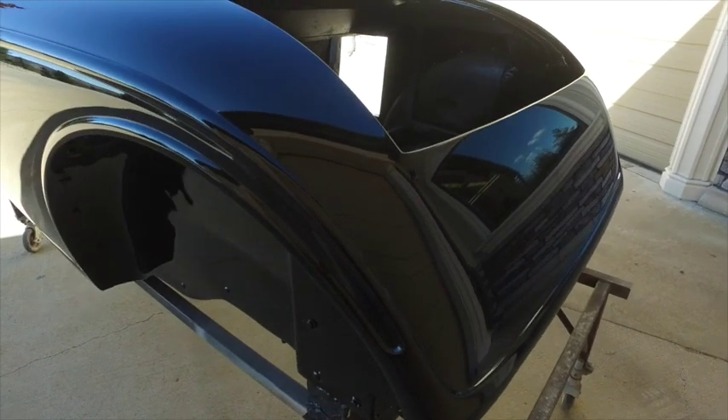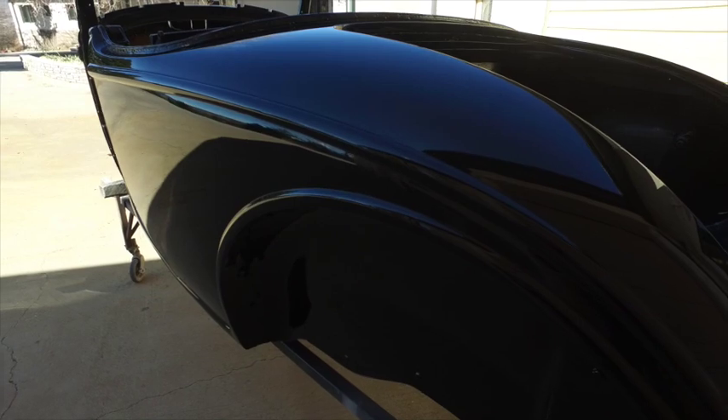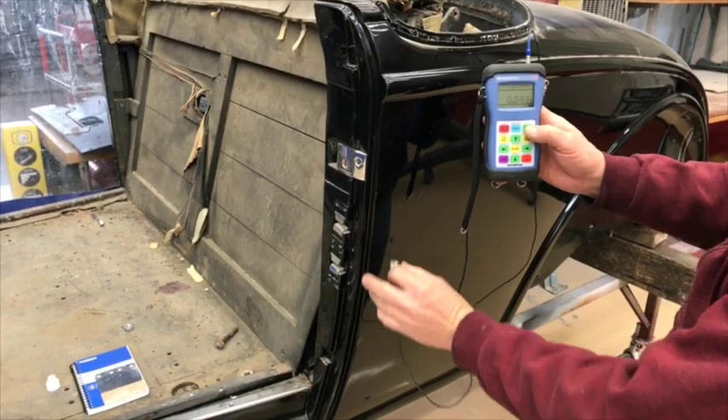Hello everyone. Mark Clayton with Restore Cars. I was asked to put together a video on how I got from the beginning to this point on our Lincoln Roadster body.